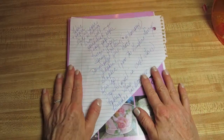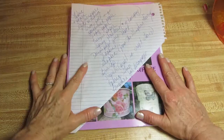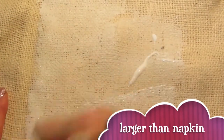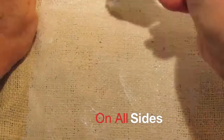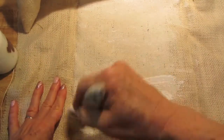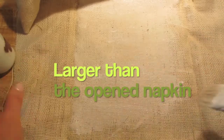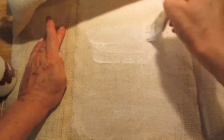First thing we'll want to do is take our burlap and apply a coat of Mod Podge over the whole piece. It's better to have an area too large with the découpage glue on it, so I'm going to cover an area larger than I need. Right now I'm going to put this aside to dry.